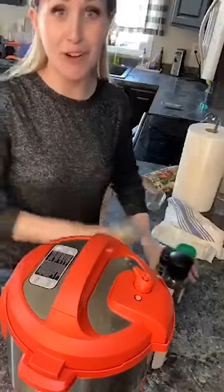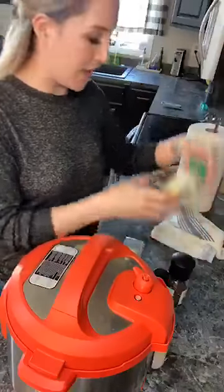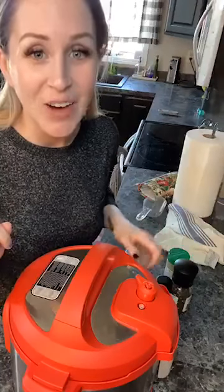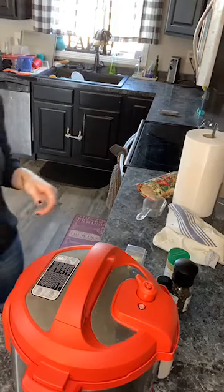I'm grabbing some butter for our potatoes and then using salt, pepper, and a garlic lovers seasoning — we have that with Pampered Chef as well. We have a garlic seasoning that I highly recommend.